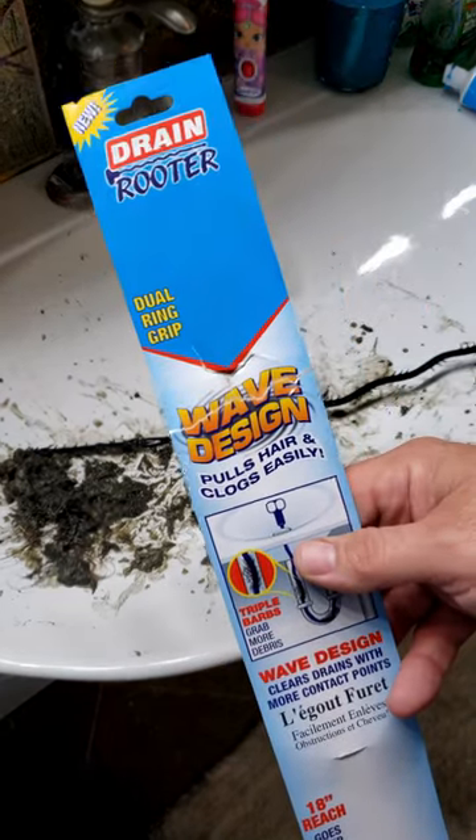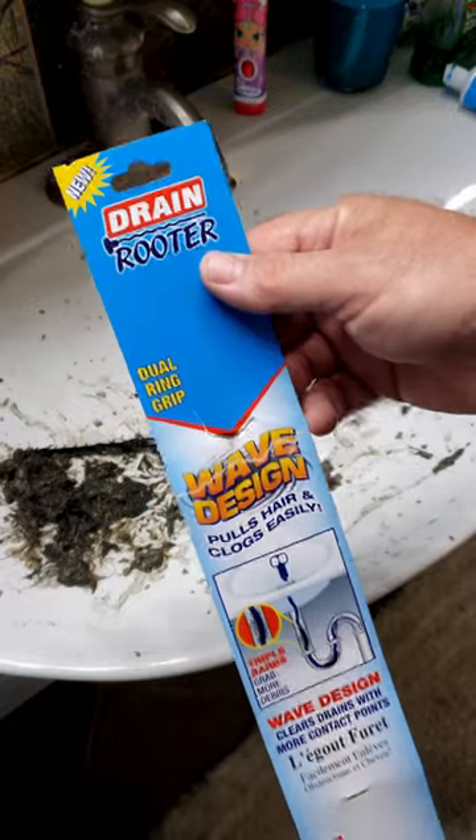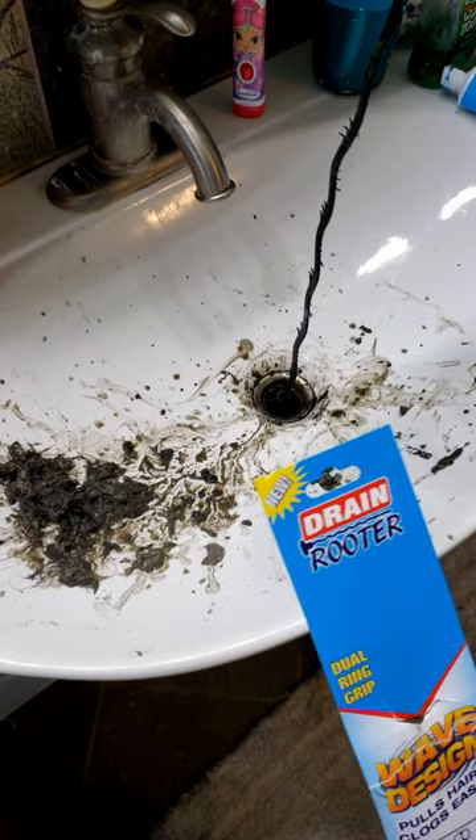Hey guys, FloridaFan5 here. Have you ever had that drain that just seems like there's something in there and your water's just not draining? Well, here's what you do. You need to pick up one of these — it's called the drain rooter.